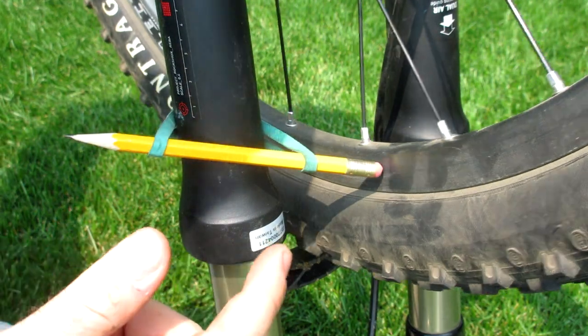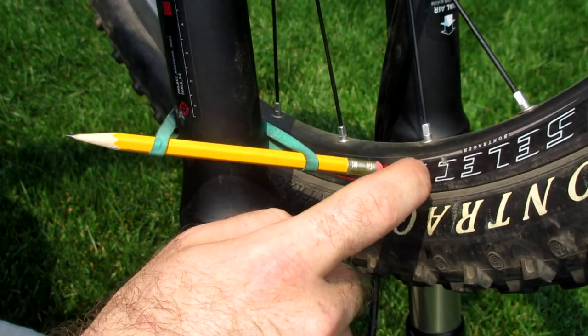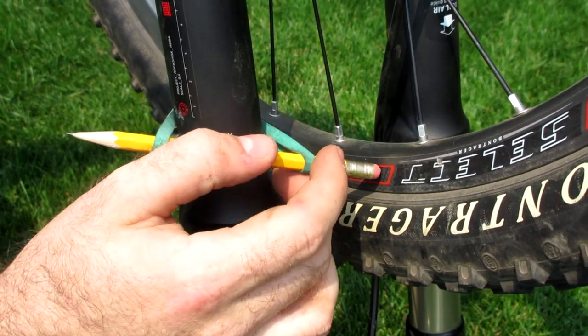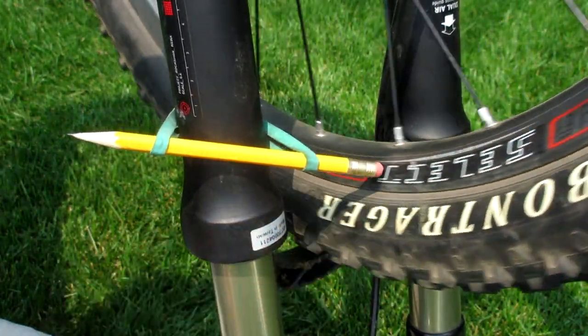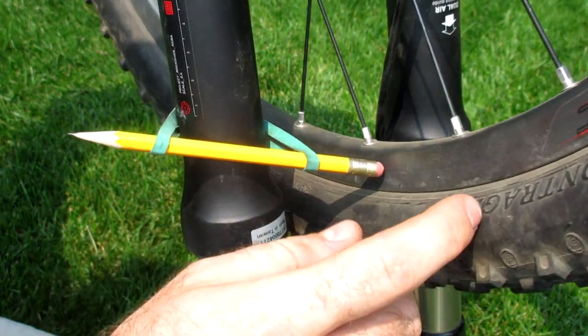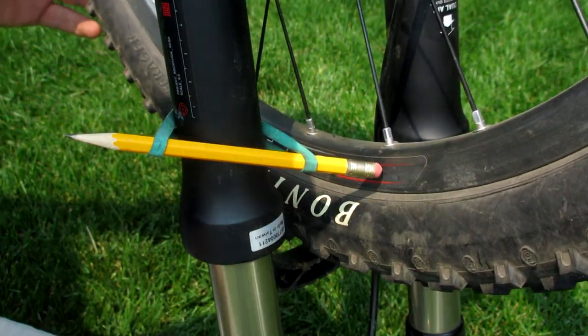When you're doing this, just be aware that sometimes wheels with disc brakes will have stickers on this part of the rim. Your reference surface might rub up against the sticker and indicate a high spot, but as long as you're aware of that you should be able to find the real high spots, which will be much higher than the thickness of the sticker.